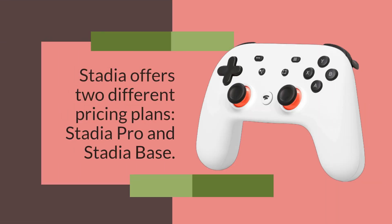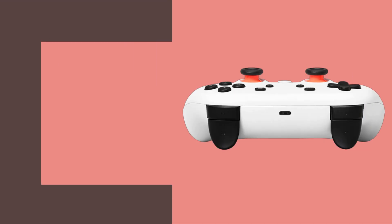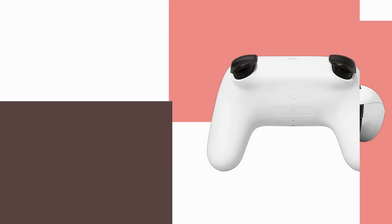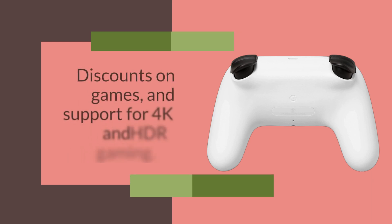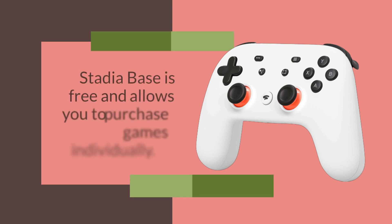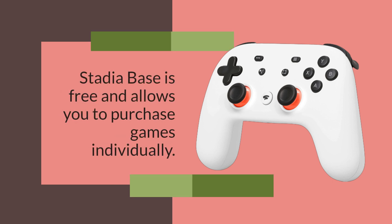Stadia offers two different pricing plans: Stadia Pro and Stadia Base. Stadia Pro costs £8.99 per month and provides access to an ever-growing library of games, discounts on games, and support for 4K and HDR gaming. Stadia Base is free and allows you to purchase games individually.